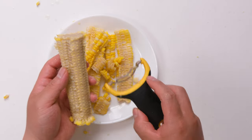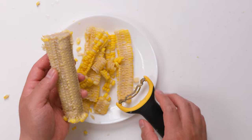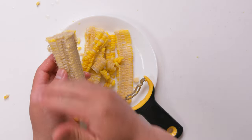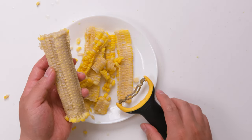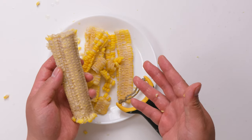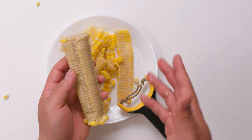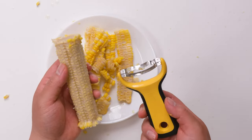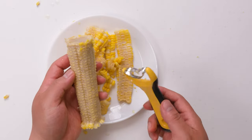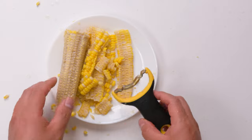Just one thing: because you press in, the kernels just go all over the place. So maybe when you're doing this, stay close to the counter or close to the sink to make sure it won't split everywhere. That's the only concern for me, but overall it's pretty good and fast. I hope this video is helpful. Thank you for watching.